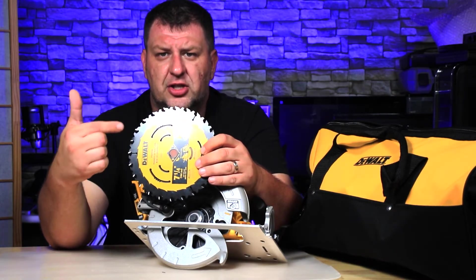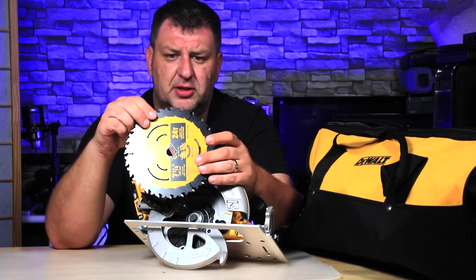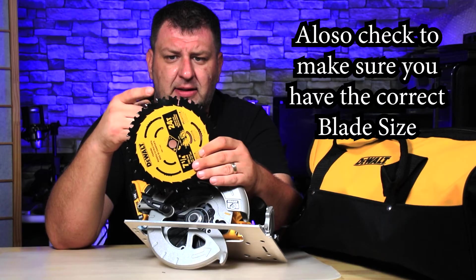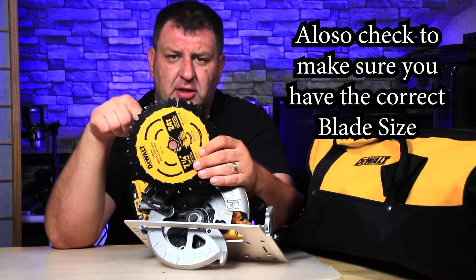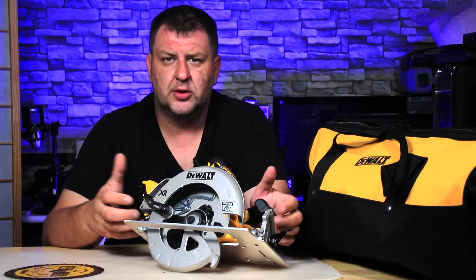So if there's no markings on the blade itself, you can actually check the blade tips for the direction it's supposed to be turning. You look at the tip of the blade and that should be facing the way it's turning. In this case the blades are facing this way, which means it's supposed to turn this way.